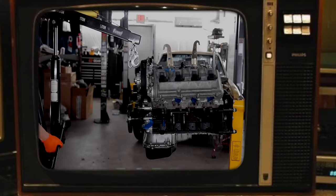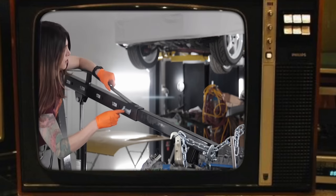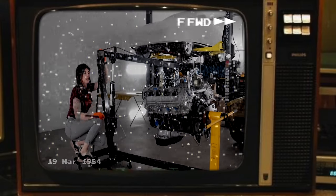As much as I wish this would be the last time I'd be putting an engine back into this car, the engine has to come out one more time to paint the bay.